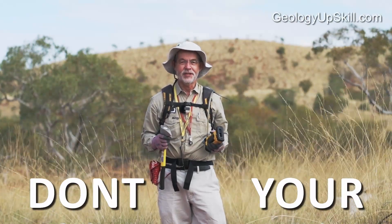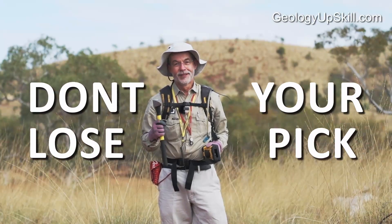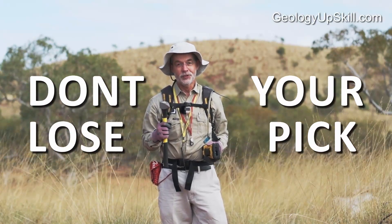If you're a geologist and you've spent any significant time in the field, you've probably lost a hammer or two. If you want to find out how not to do that, then this is the video for you. I'm Nick Tate and this is another video in the series of Fieldcraft for Geologists.